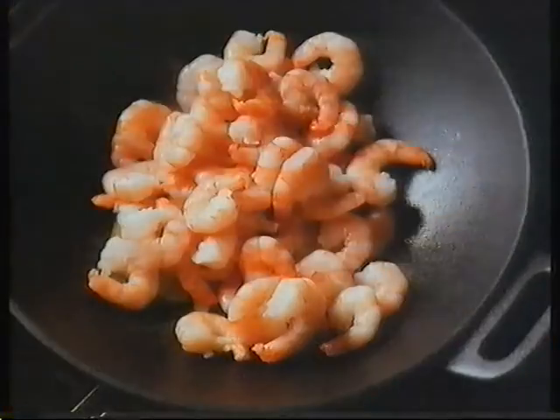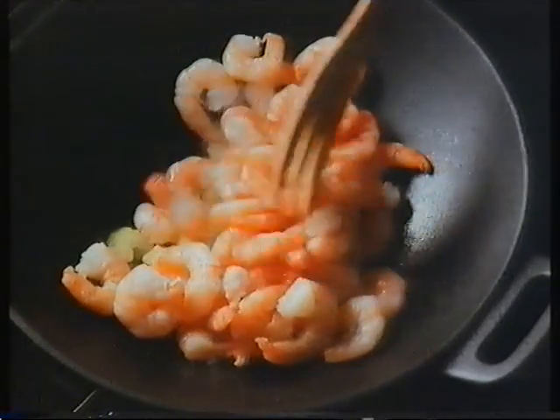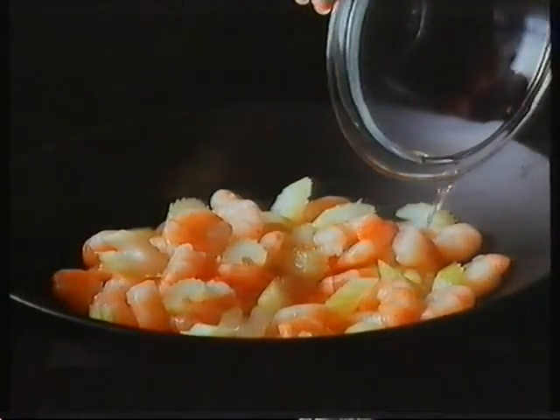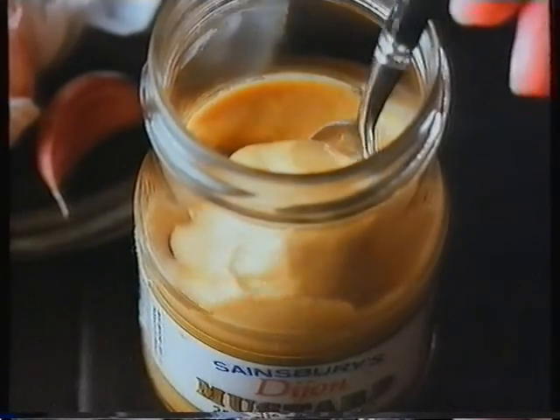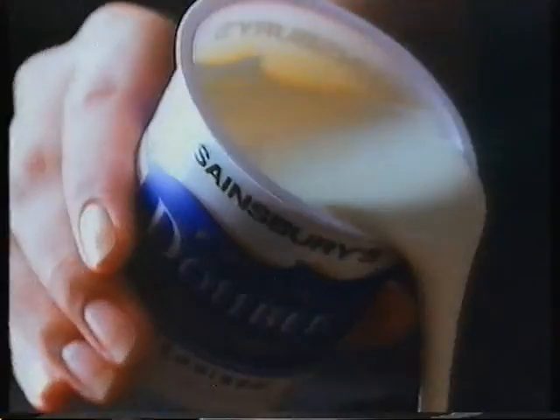Now add one pound of Sainsbury's large peeled prawns. Stir fry for a minute, then pour in about a third of a cup of fish stock. Add three teaspoons of Sainsbury's Dijon mustard, thicken with a little cornflour and a splash of medium sherry, bring to the boil.